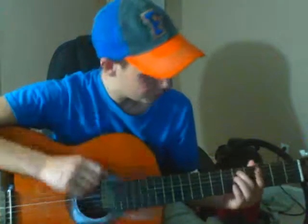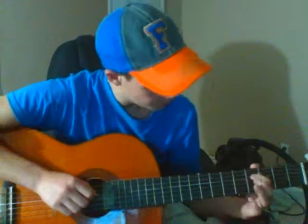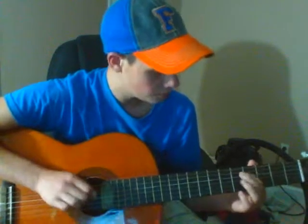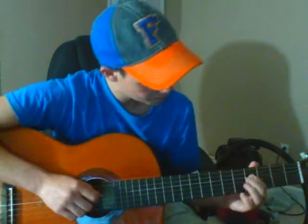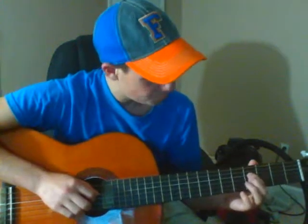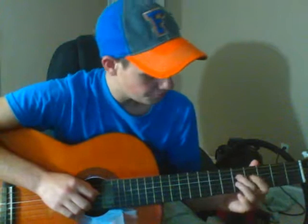You want to put your middle finger on the A string at the fifth fret, then drop to the fourth fret on the D string with the next finger. Then you're going to go from the fourth fret of the D string to the fifth fret of the D string and back to the fourth fret. I'll just play the whole intro.